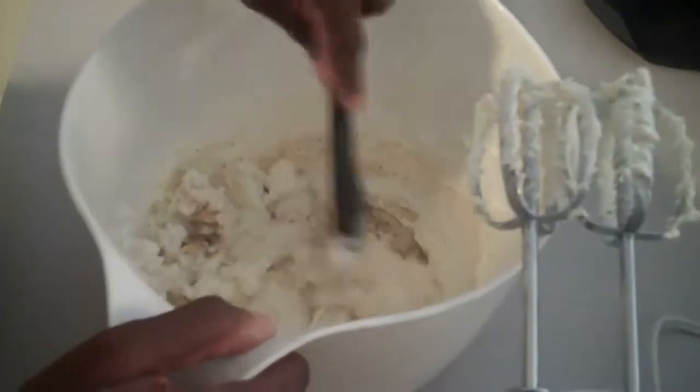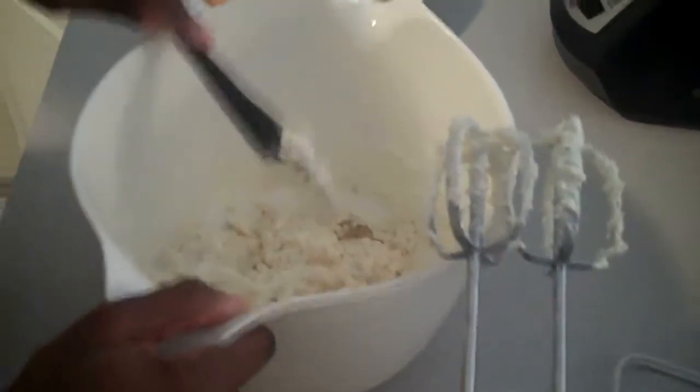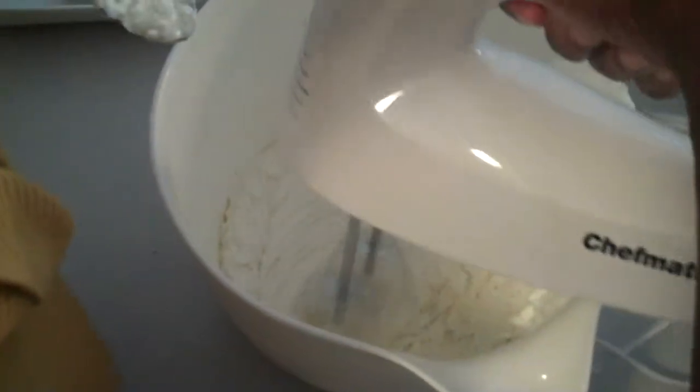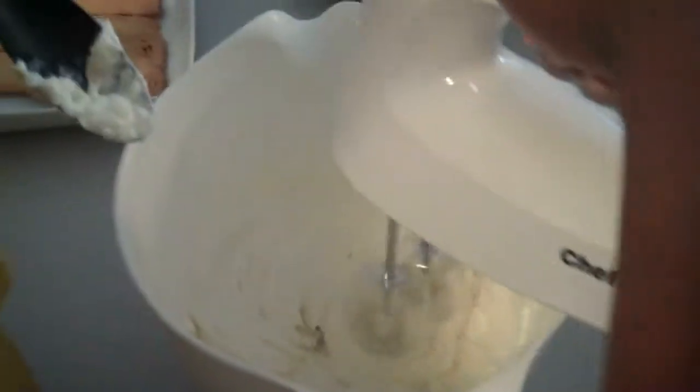And then we're going to mix it all together. For our consistency for the dip, we're going to blend it together again just to kind of give it that creaminess before we stir in our beef. And as you see, the more that we're blending, the creamier it's getting. I like the fluffiness of it — that's the one thing I do like about Philadelphia cream cheese. It always gives you a fluffiness. I don't care what recipe you use, when you use the cream cheese, it always has just a fluffiness to it.